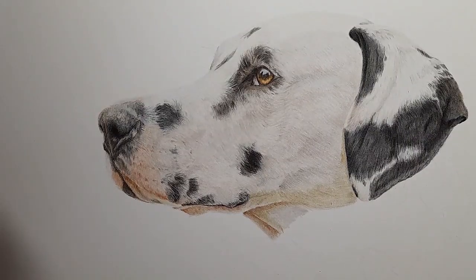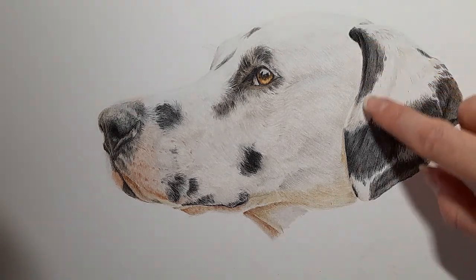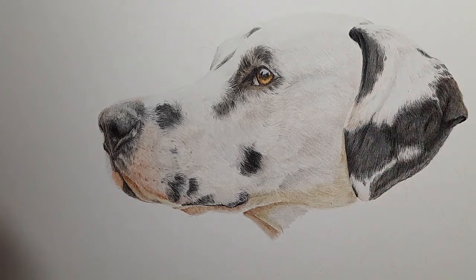I'm pretty happy with that ear — we now have a lovely ear on our Dalmatian. Here is our Dalmatian so far. Our next part will be to finish off the neck, fade out the neck, and darken up the area underneath where this ear is. I hope you've enjoyed this part of the tutorial. If you have, don't forget to like the video and subscribe if you haven't already, and I'll see you in the next part where we move on to the neck. Bye everyone!